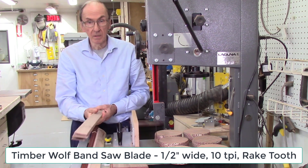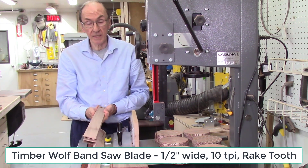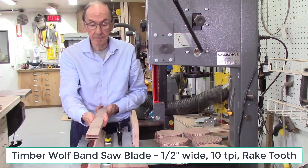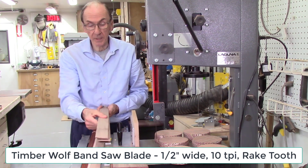The Timberwolf half inch blades have a kerf of 45 thousandths, so you don't waste a lot of wood. For most cases, using that 10 teeth per inch on these 2 inch boards works pretty well.